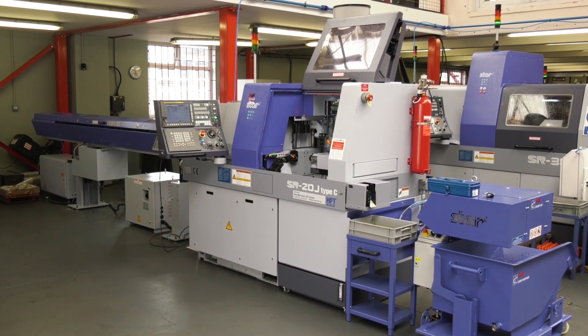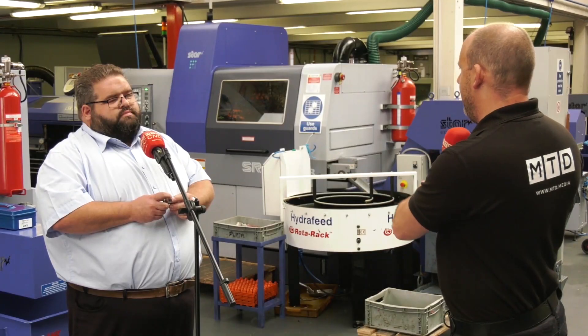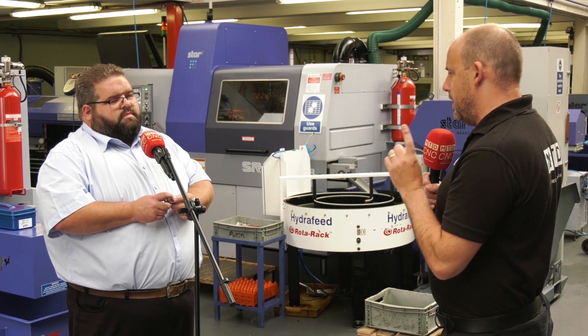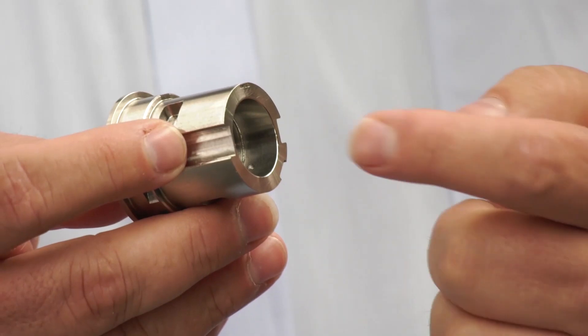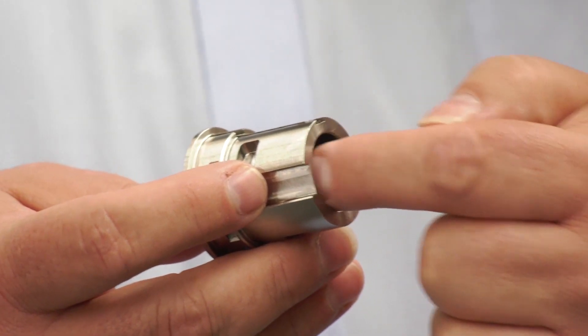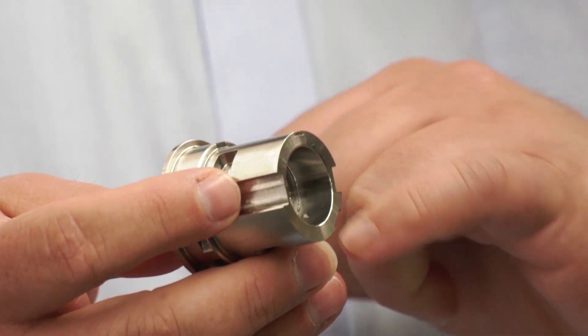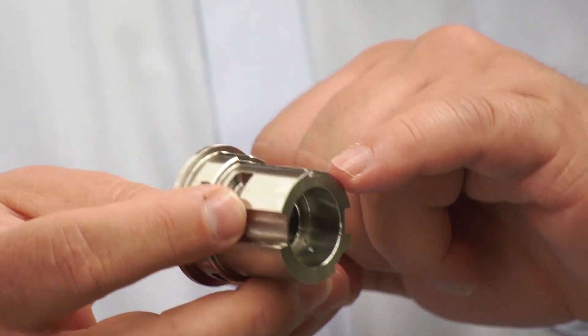The SR20J, which we've got here, was in fact installed just the other week. But let's talk about this SR38 — what are you actually machining? So this is a lock case made out of 316 stainless. We hold most tolerances to plus or minus 0.02mm. It has milled and drilled features, tight bores all over it, and uses every single tool position on the machine.